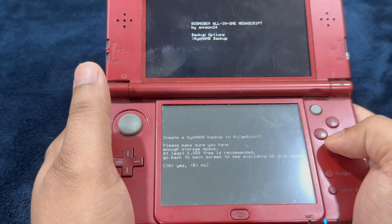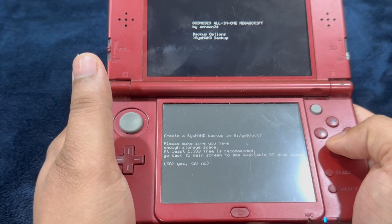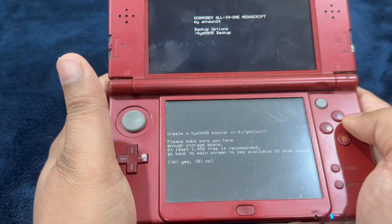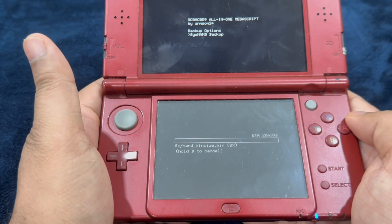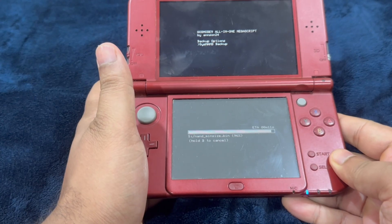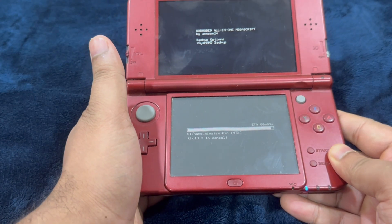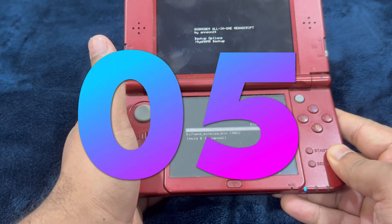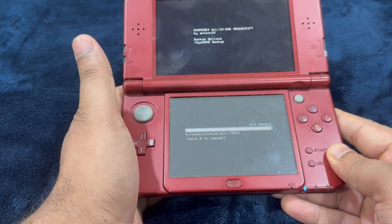If you're unsure about space, check through the main menu — here we have 3.7 gigabytes available. Go ahead and press A. This is going to take a little bit of time; the ETA is around 10 to 11 minutes. The countdown will show 11, 10, 9, 8, 7, 6, 5, 4, 3, 2...